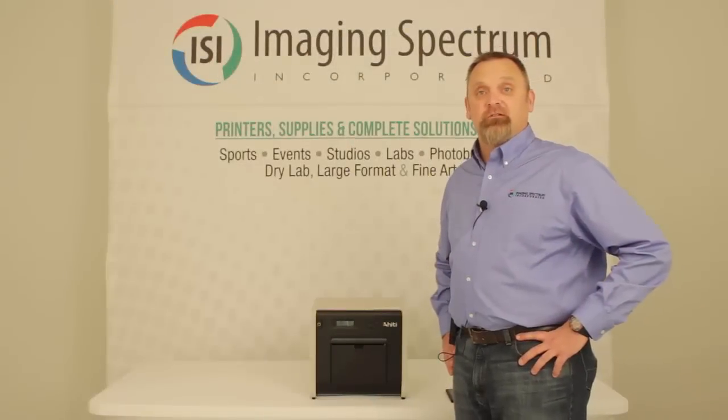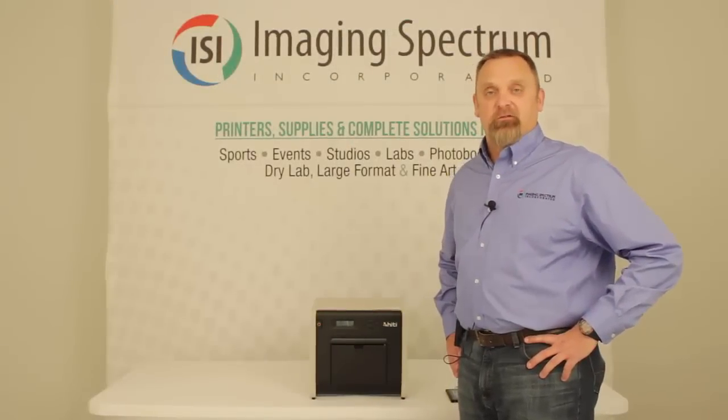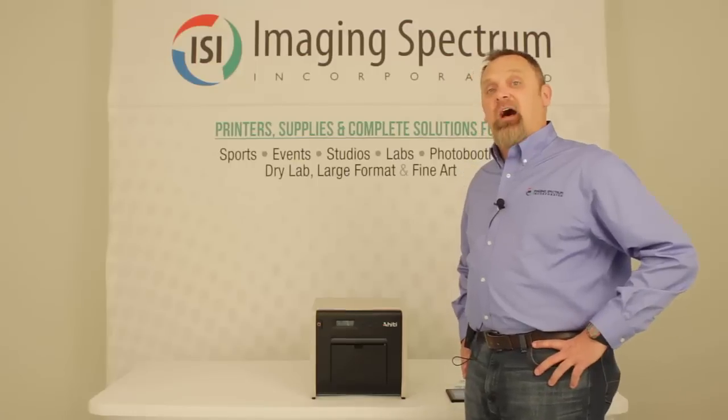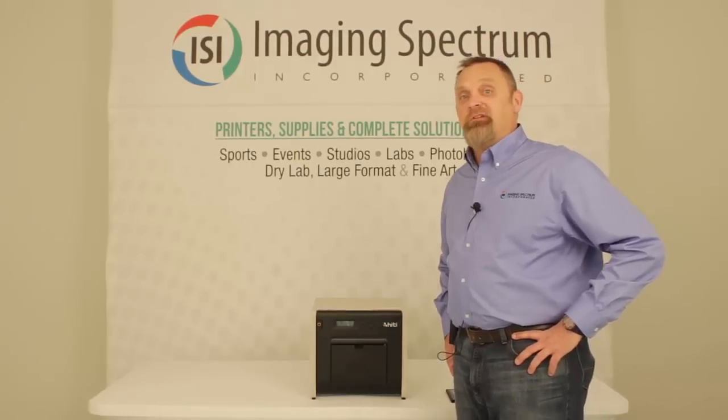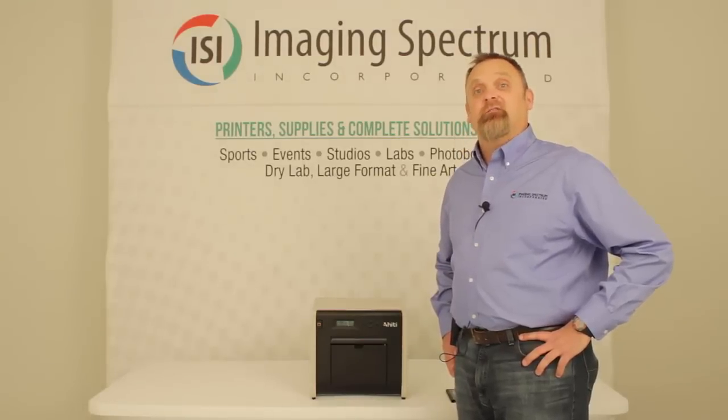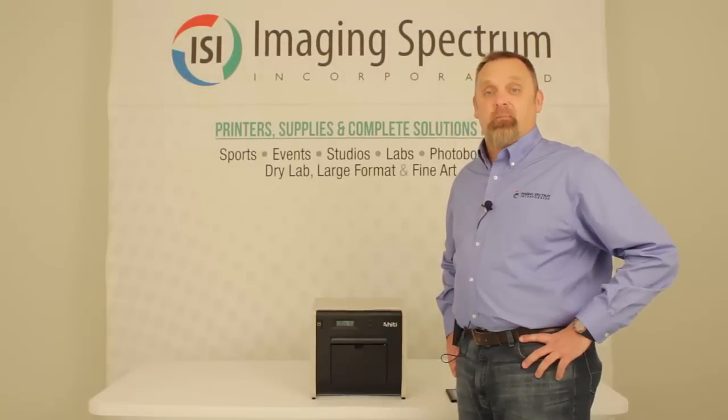Welcome back to another Solutions video provided by Imaging Spectrum. I'm Ronnie McAdams, General Manager. Today we're going to look at the HiTi 520L printer. What makes this printer groundbreaking is its wireless capabilities.